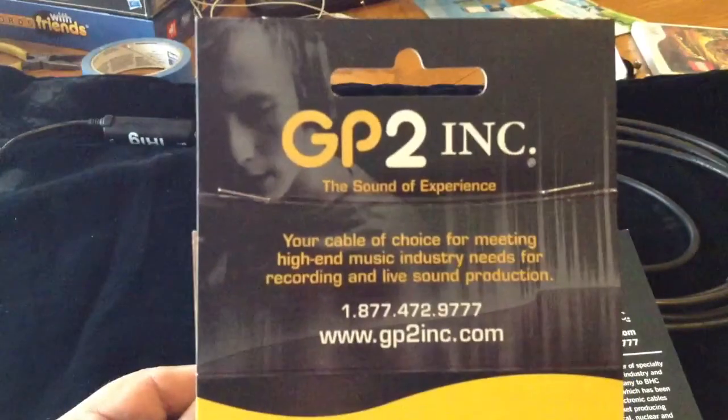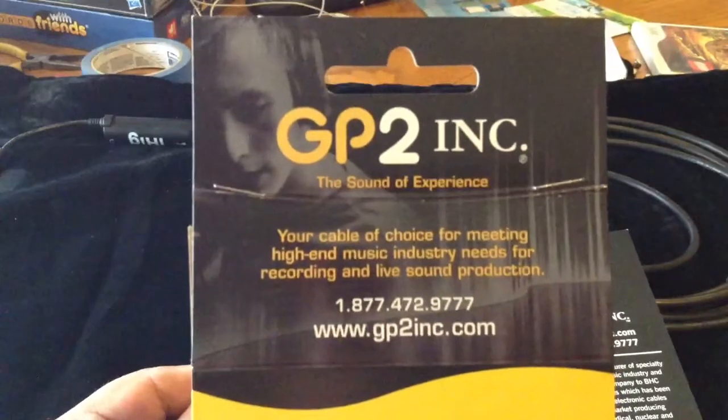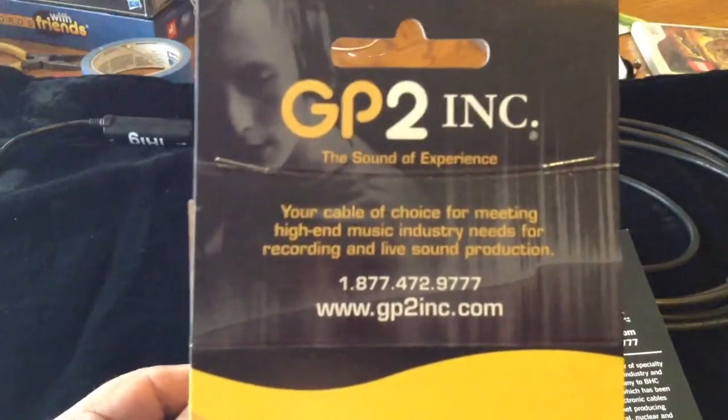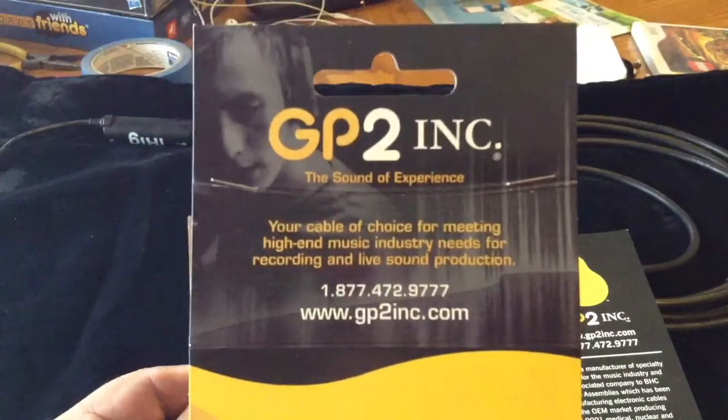They have remarkable workmanship to them. They're flexible. They're the kind of cable that lets you hear what you're coming through to your amplifier, and I highly praise them.